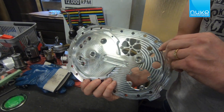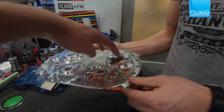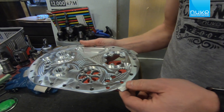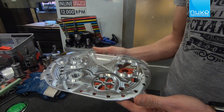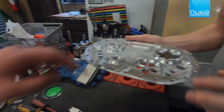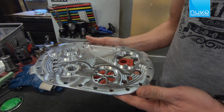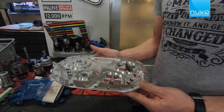You can mount the rollover valve for the fuel sensor. And this supports the Bosch fuel level sensor — that's correct. Then there's a return line, and this will be the connector for the fuel pump, and this is for the pickup pump. It looks good.